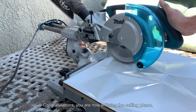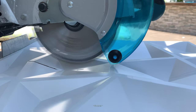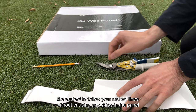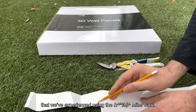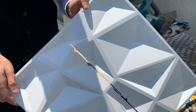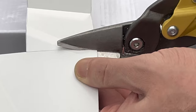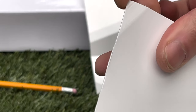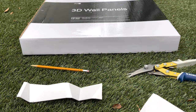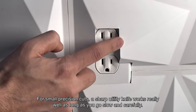Congratulations, you are now entering the cutting phase. For top and bottom pieces, we found that you can use one full piece cut in half for both sides, depending on how much room you are working with. For cutting the panels, we suggest using tin snips as they are the easiest to follow your marked lines without causing any chips in the panel. For small precision cuts, a sharp utility knife works really well as long as you go slow and carefully.